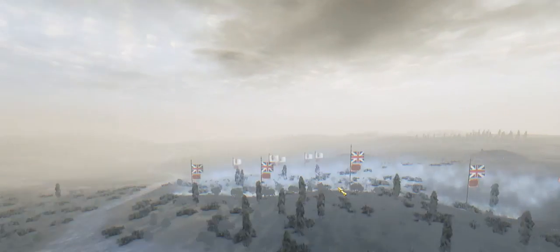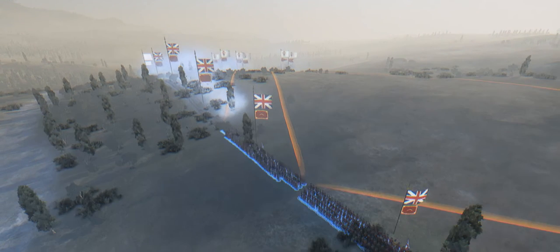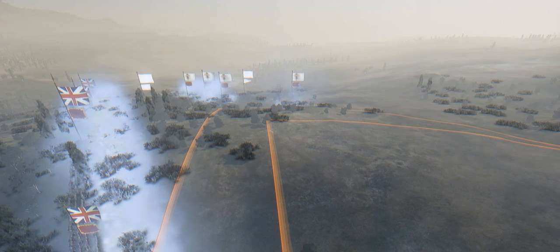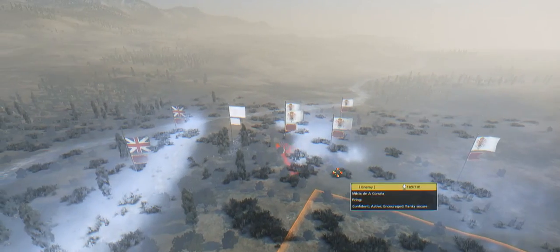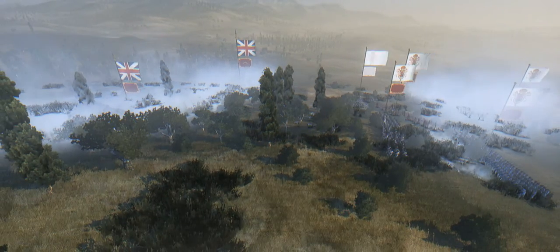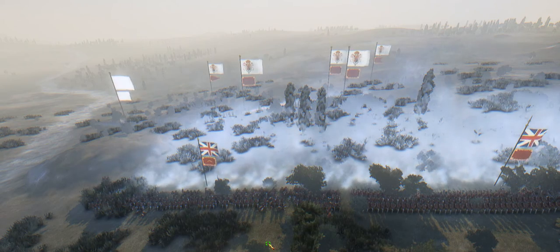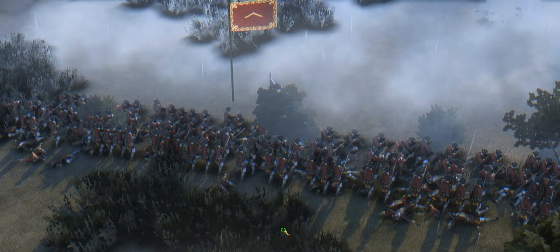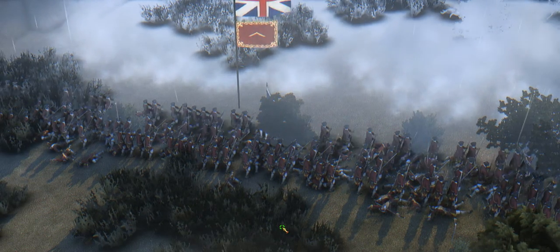Ready? Line infantry! Fire! Fire! Fire! Fire! Fire!